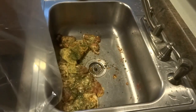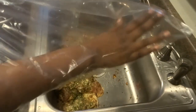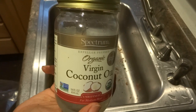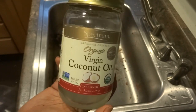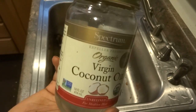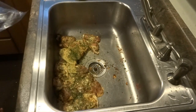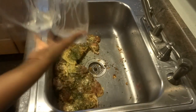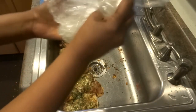Before I put the chicken in the bag, I'm going to take a little bit of coconut oil. I love coconut oil because it lubricates joints and everything in the body, and it doesn't clog your arteries. It is a fat, so you still have to be careful, but it's a natural fat. I'm going to put some of this into the bag so the chicken doesn't stick. You can do this with your own cooking oil — it doesn't have to be coconut oil.